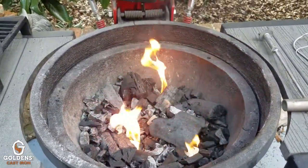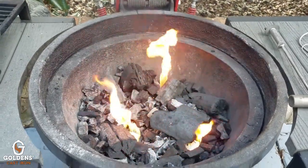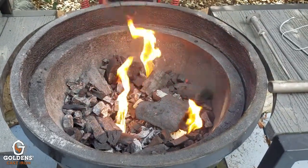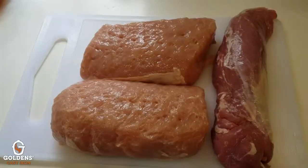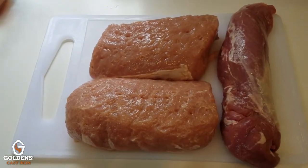Since we're doing pork loin and pork tenderloin, I'll wind up turning the heat to get it to about 225 degrees and then we'll be good to go. While this is heating up, I'm gonna go get the pork loins and the pork tenderloin prepped and ready.